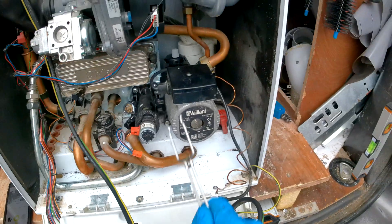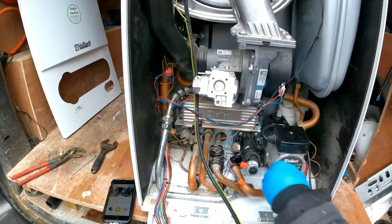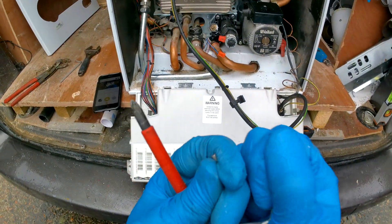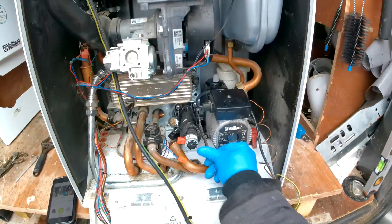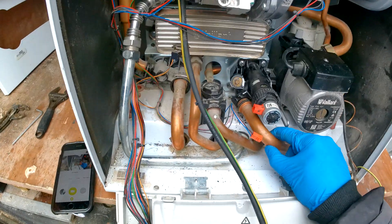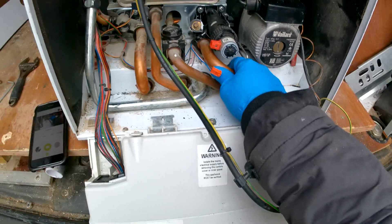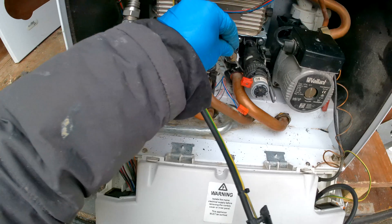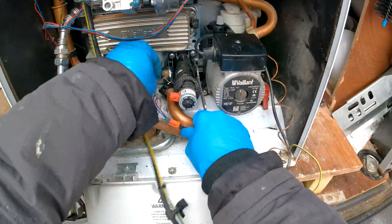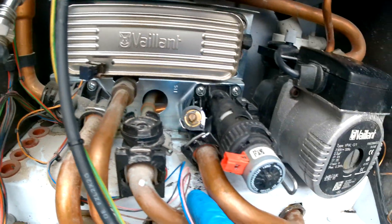We're going to put this clip back in to hold the pump and the divertor together. If you're finding it's not going on easily, just open it up a little bit and it should be easier to get on. Then we have the electrical connection — push that in, make sure it's in all the way, and make sure the clip goes in front of the pipe.